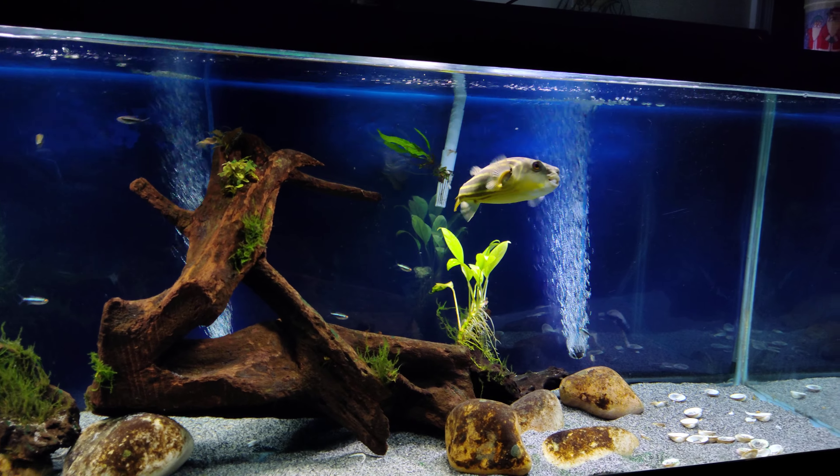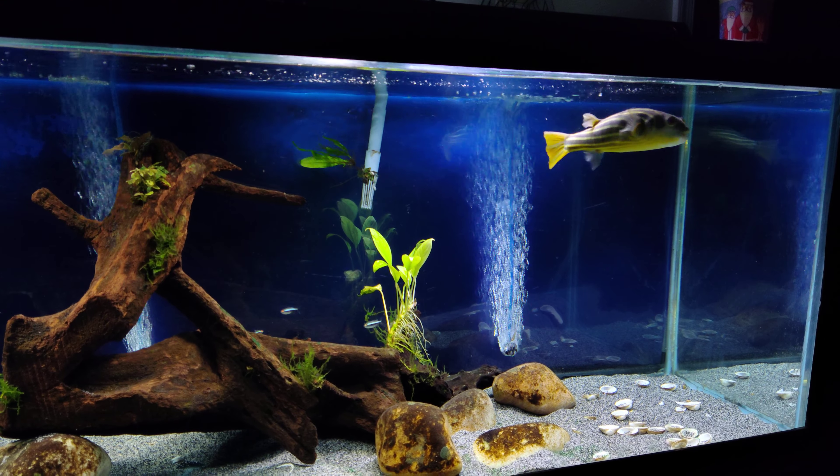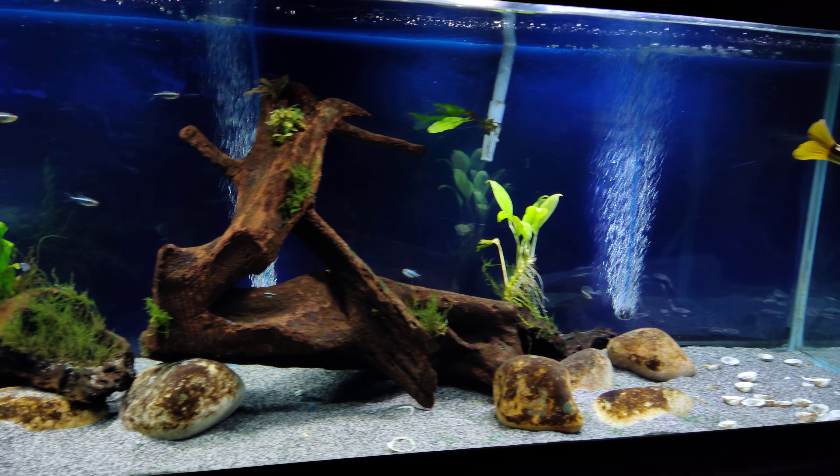Hey, what's up everybody? It's been quite a while since I did an update, but I had a special request to do a little video of my Fajaka Puffer's tank. So I figured I'd go ahead and show it off a little bit.